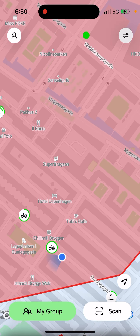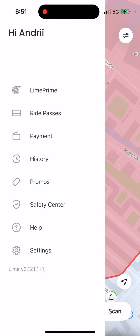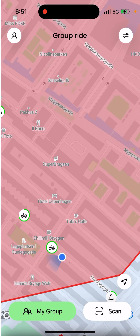You can see 'Group Ride' displayed at the top — that's how you change it. You can scan up to five vehicles. You can also try mixing vehicle types, like one bicycle and four scooters, or three scooters and two bicycles — give it a try.